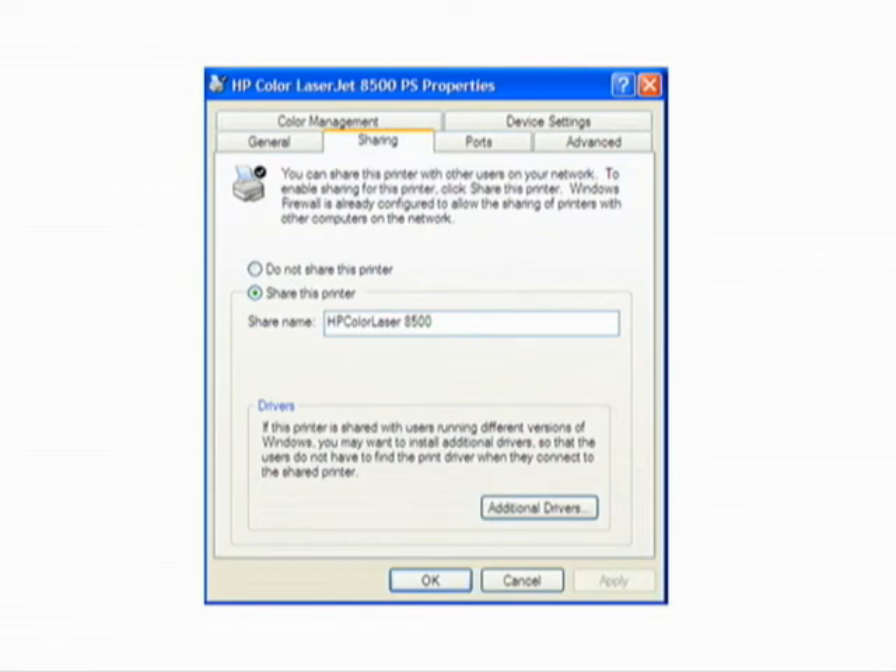To share the printer, you need to go into the control panel and then click on printers and faxes. Then right click on the printer and click share this printer. Then simply enter the shared name and click ok.